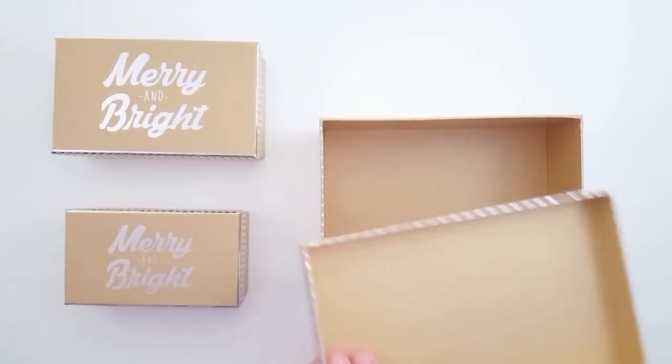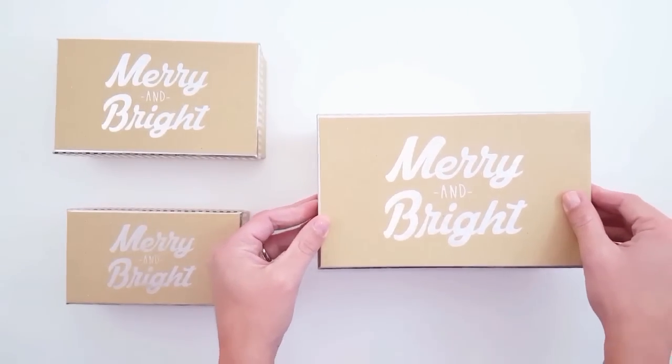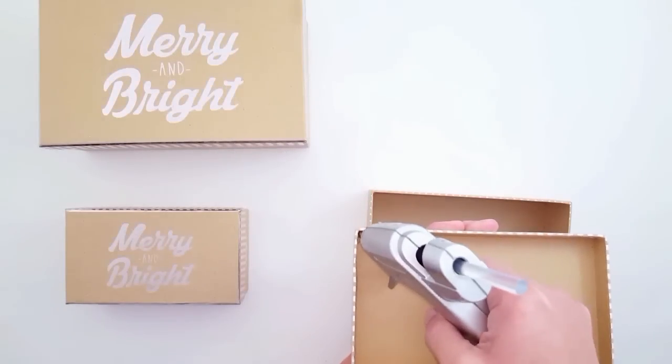The first thing you're going to want to do is take your largest box and, using a hot glue gun, just put two dabs of hot glue on each opposite corner and hold it down a minute to secure.